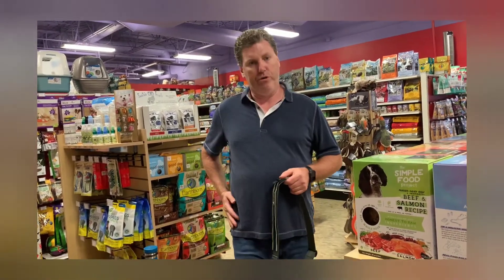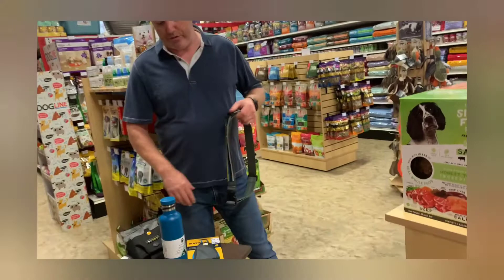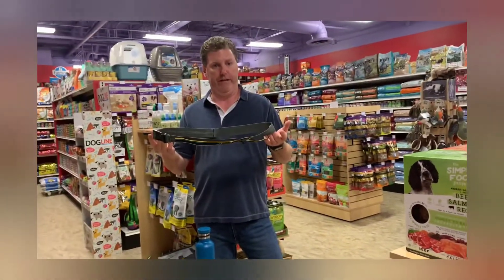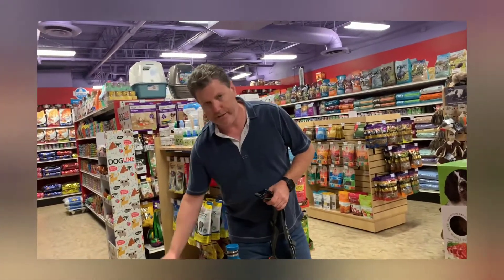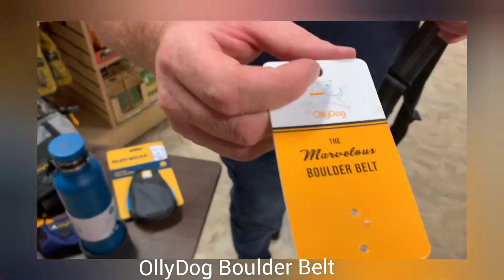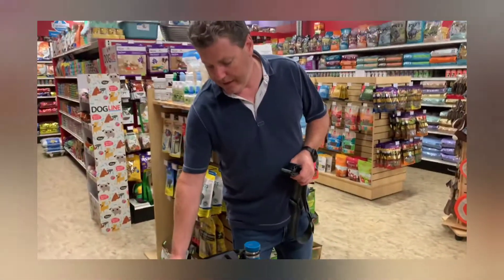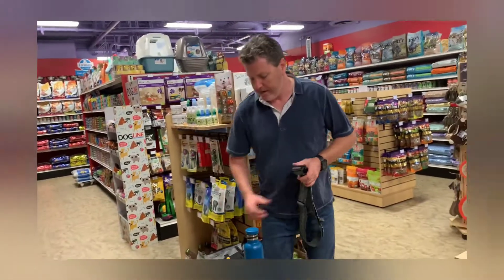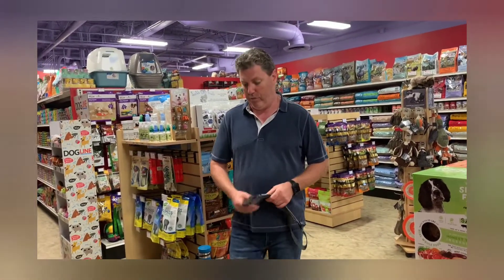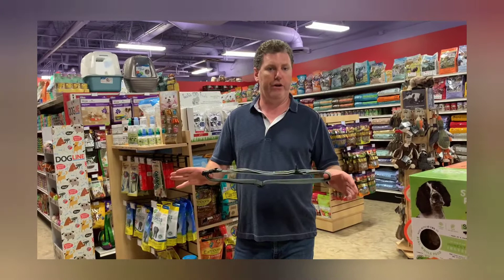As opposed to getting one that's already pre-made, where the pouch might not be big enough, or it's only got a poop bag holder but doesn't have something big enough to hold your phone — that's where you can select products throughout the store and have a fully customizable hands-free walking setup. This is called the Boulder Belt, out of Ollie Dog, based in Boulder, Colorado, and I highly recommend it. It's one of my favorite products over the years. I basically keep adding to it and taking away — if something wears out, I just buy a new product and add it straight on. I'm not throwing away the entire belt.